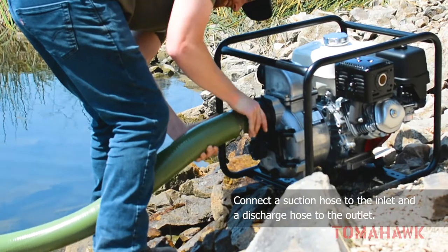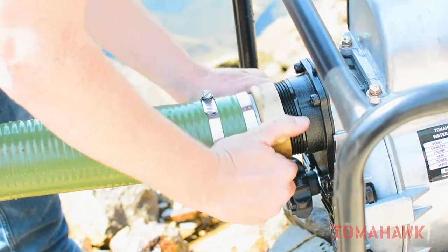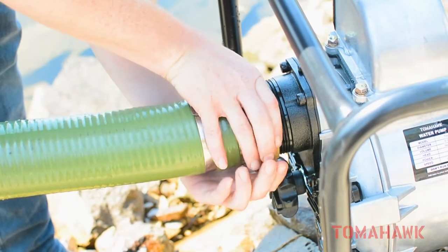Connect your suction hose to the pump's inlet and your discharge hose to the pump's outlet, securing them tightly. Make sure to plunge the back end of your suction hose and a strainer into the water you plan to pump.